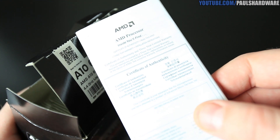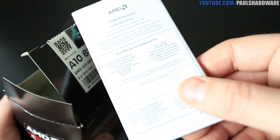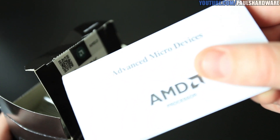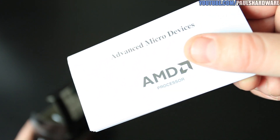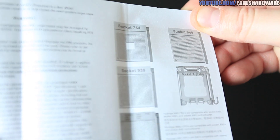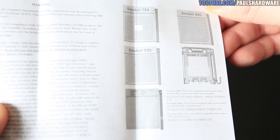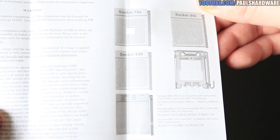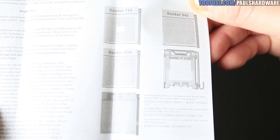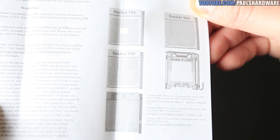In the box you get a certificate of authenticity — let's take a look inside. There's a history of AMD socket pin layouts going back all the way to Socket 754 and Socket 940, which is kind of interesting. This is of course Socket FM2, which is not backwards compatible with FM1, just to throw that out there.